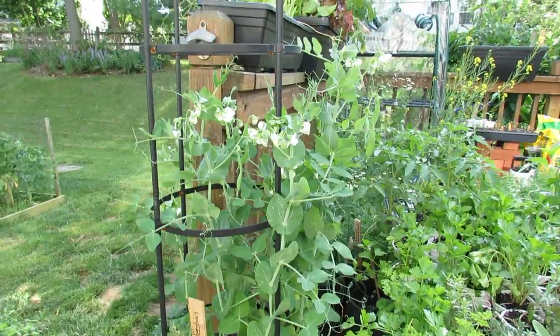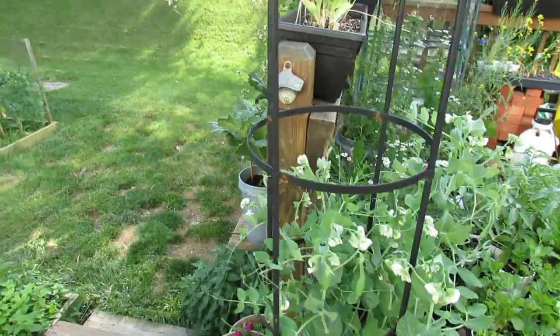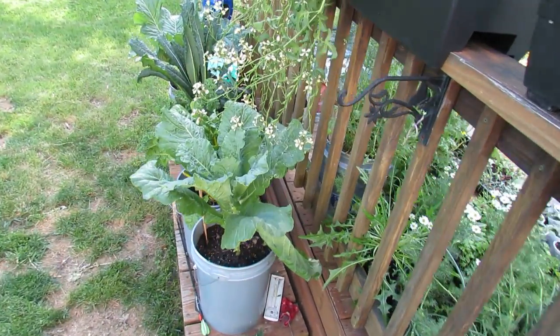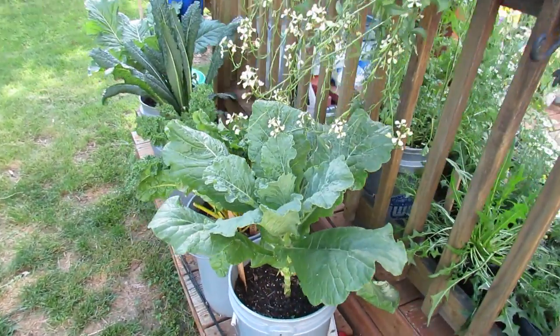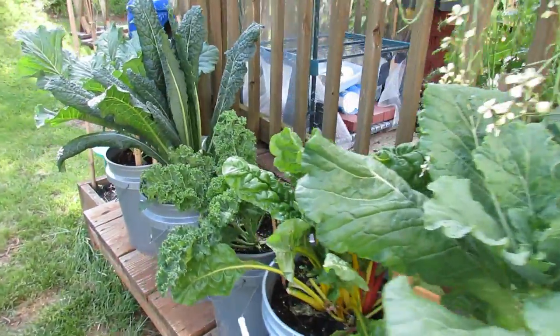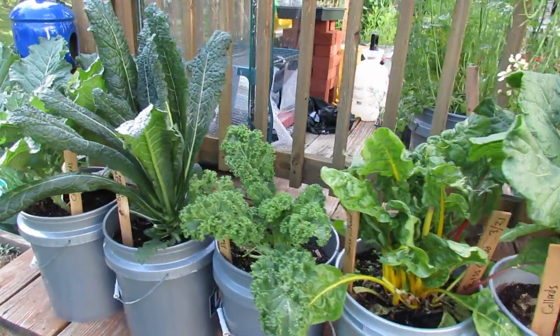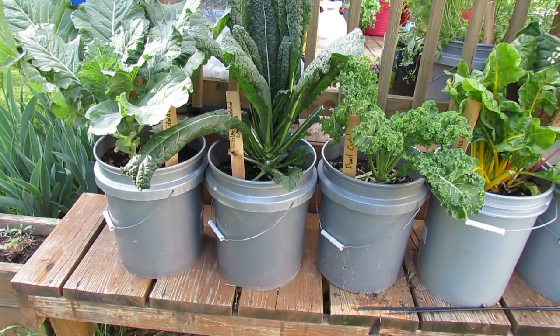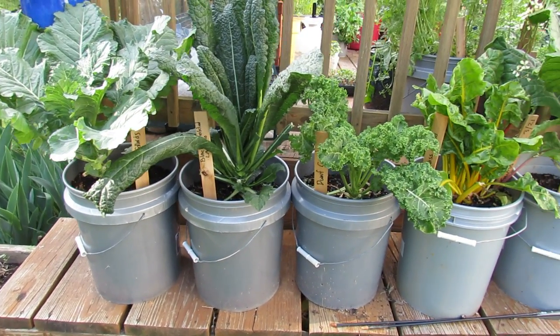When you're making the container soil, the most important thing is to make sure you have 50% organic matter. I use peat moss — you can use compost if you have it — but you want at least half of your container soil to be something that's going to absorb water. The hardest thing for container plants is really managing the water.